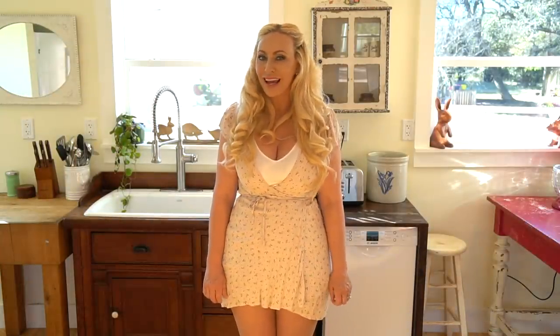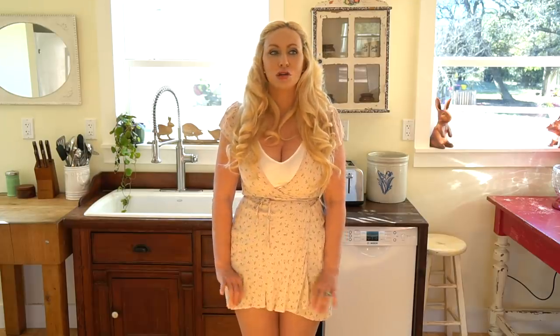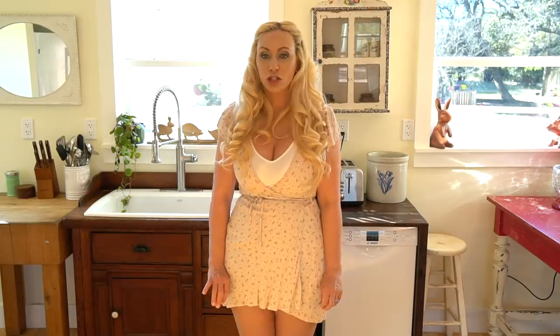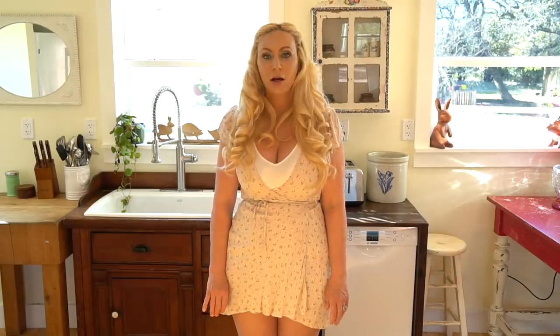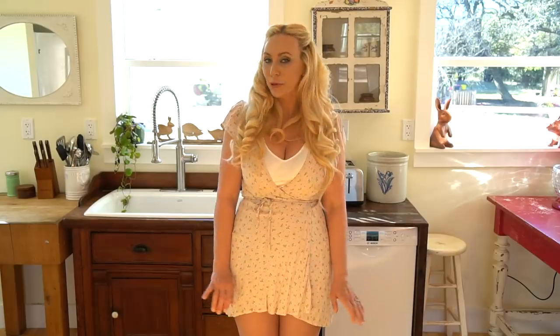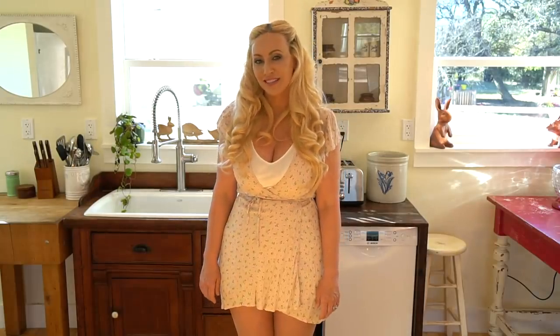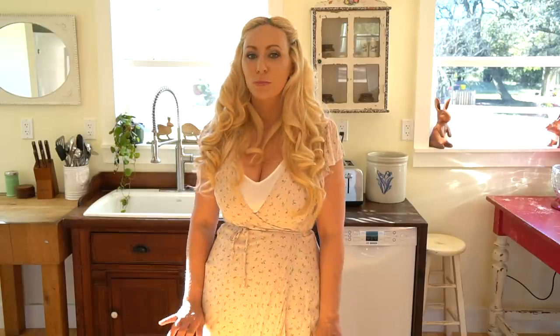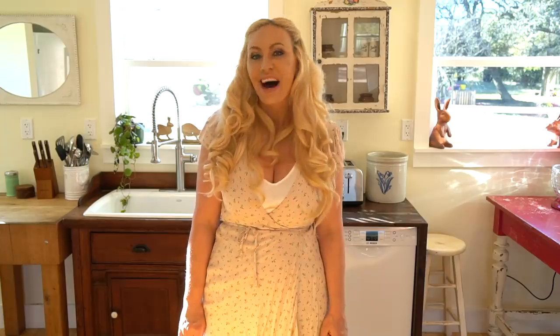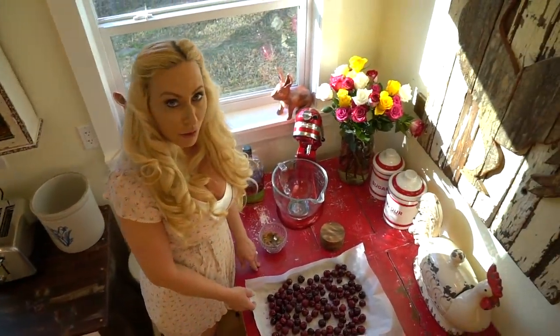Hey y'all, what's up! I'm Dakin Britt and today I'm gonna make a cherry meringue trifle — it is my absolute favorite dessert. It is so delicious: it has cherries that have been roasted in bourbon, cream, and bits of meringue in it. It's kind of like a pretend trifle, but it's so delicious you'll love it, I promise. It is my absolute super favorite dessert.